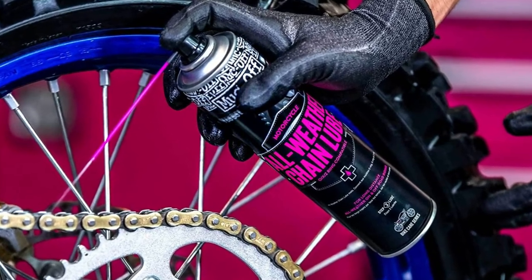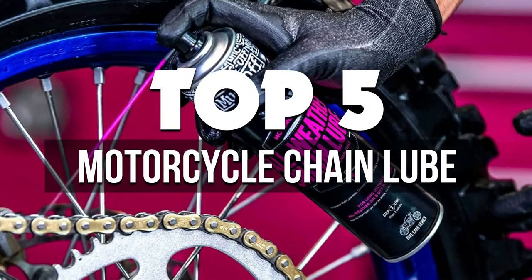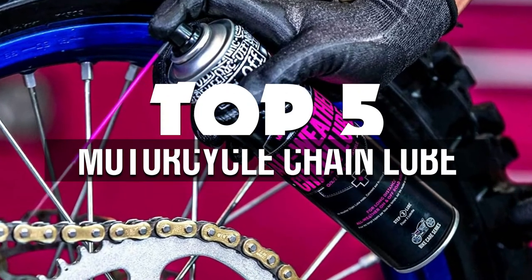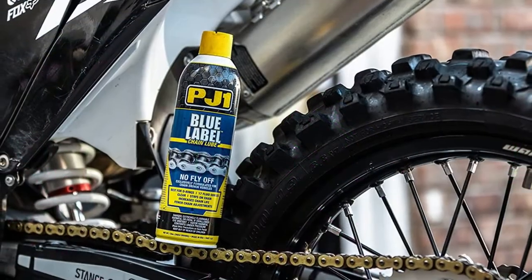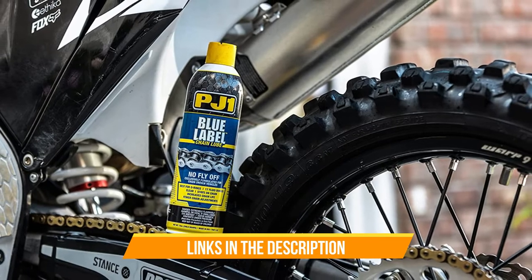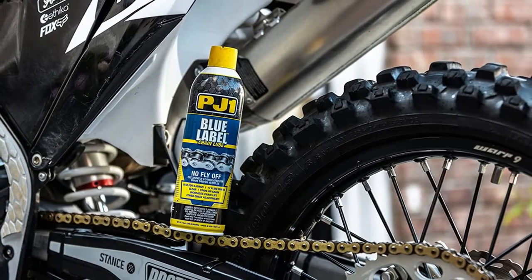Hey guys, in this video we're breaking down the five best motorcycle chain lubes available right now. We've included options for every type of consumer. If you want more information on the best and most up-to-date pricing on the mentioned products, be sure to check the links in the description below. Okay, so let's get started with the video.